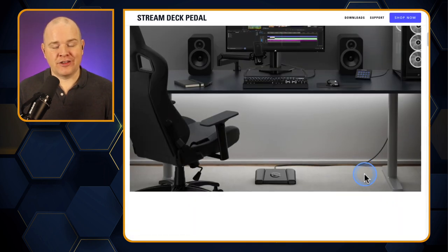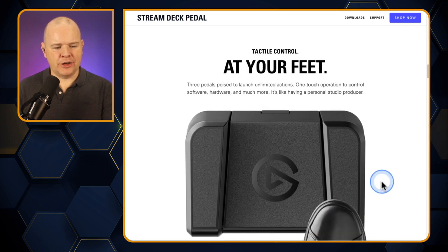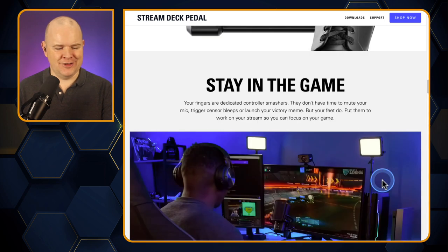They are just pedals that sit on the floor, for operating Stream Deck actions — assigning Stream Deck actions to your feet. It connects to your computer over USB: there's a USB-C plug in the back of the device that goes into a regular USB-A on your computer or dock. And this is what they look like at scale with a regular human foot.